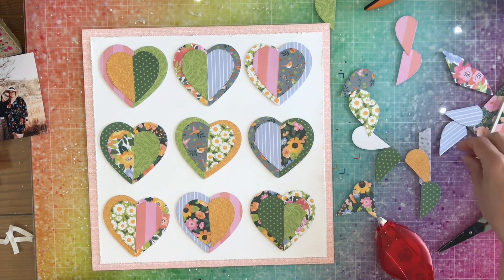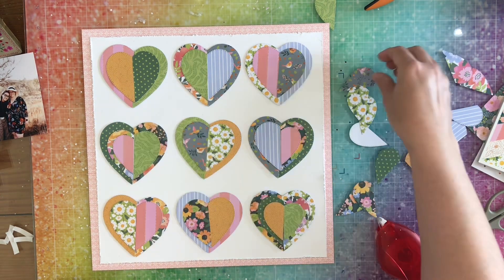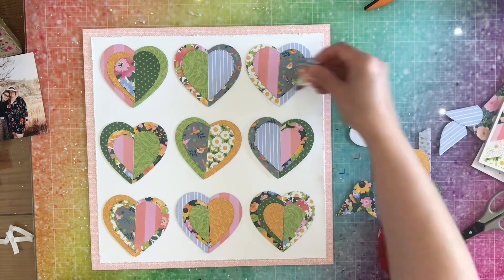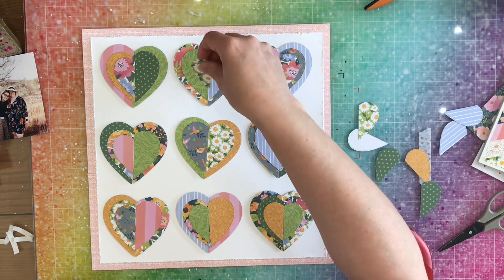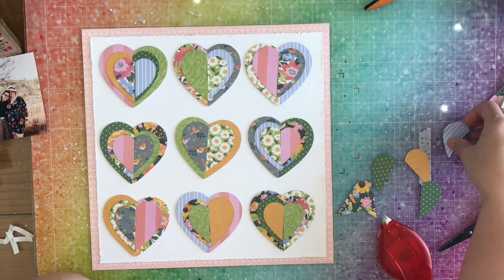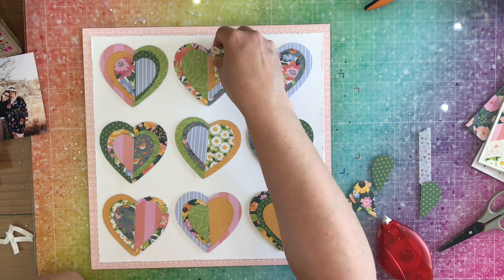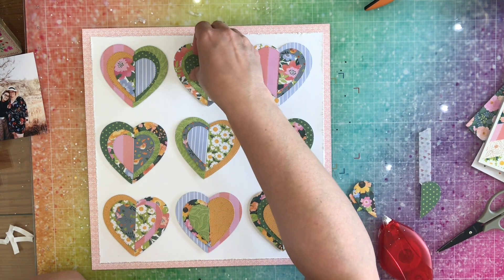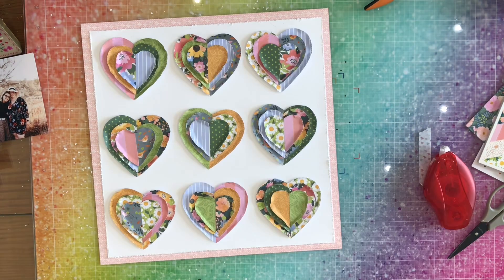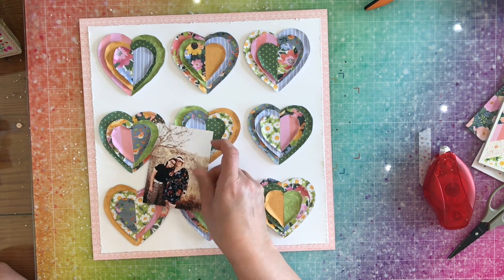Now we're doing the last little hearts, and again I'm going to do wonky — that's just my way. I pretty much followed exactly what Lisa did on hers. I go off screen and put them all down, and while I'm off screen for these last ones I fold up all the edges of all the hearts. You can see they're all folded up, giving some nice texture on the page.